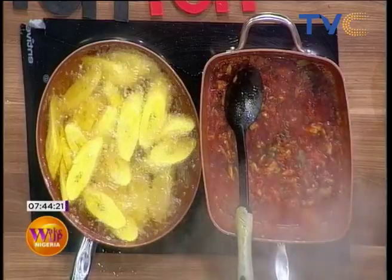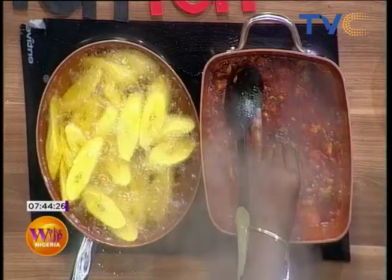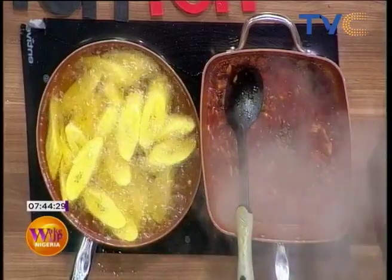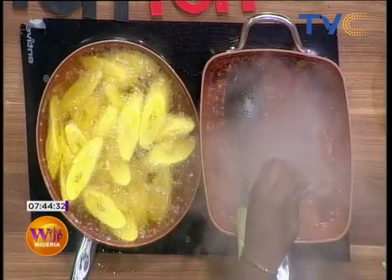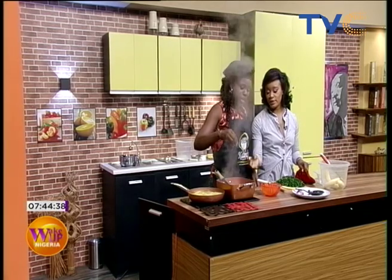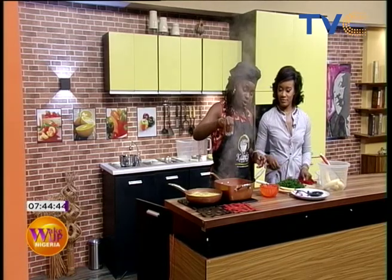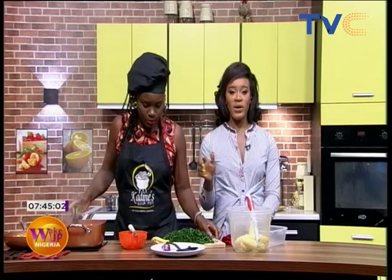Before we put the vegetable in, we want to go in with the seasoning cube. Just in case you're just joining us, we are making fried plantain and vegetable sauce. In the pan we have palm oil, tomato puree, onions, crayfish, seasoning cube, and salt. Here's a tip: when adding salt, always sprinkle it from the top so it distributes evenly and doesn't get stuck in one place.